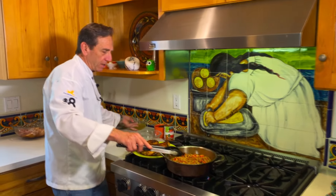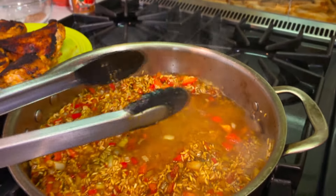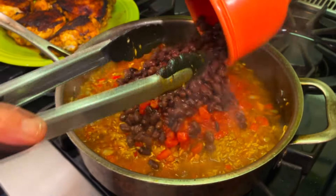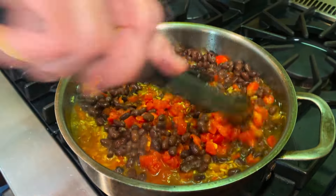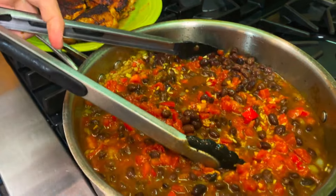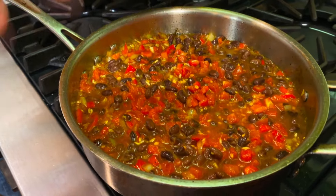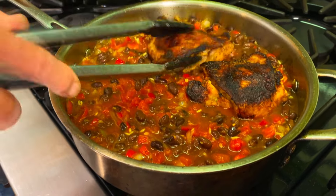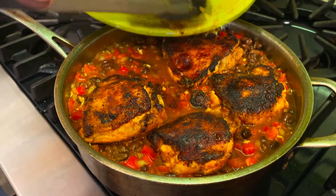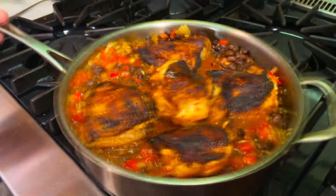We've got the rice in here on medium-high heat. I'm going to put my chicken stock in, diced tomatoes, and black beans. I'll give this a little toss around, just enough to mix everything together. We're going to let this come up to a simmer, then place the chicken skin side up back into the pan — make sure you get all those juices in there. This is going to go into a 400 degree oven for about 25 minutes.